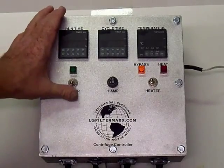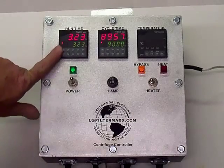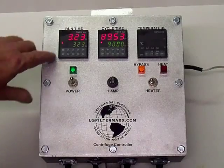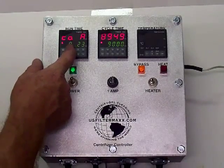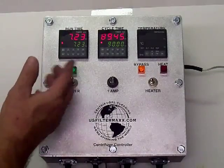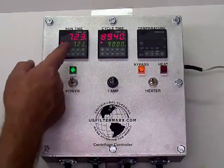Basically, turned on, the first meter sets run time — these are hours. It's at 3.23 hours, but if you want to change it you just push the buttons. Push it up to, say, seven — now you're at 7.23. The hours are in the first part; the last part is tenths of an hour, so it's point two three of an hour.